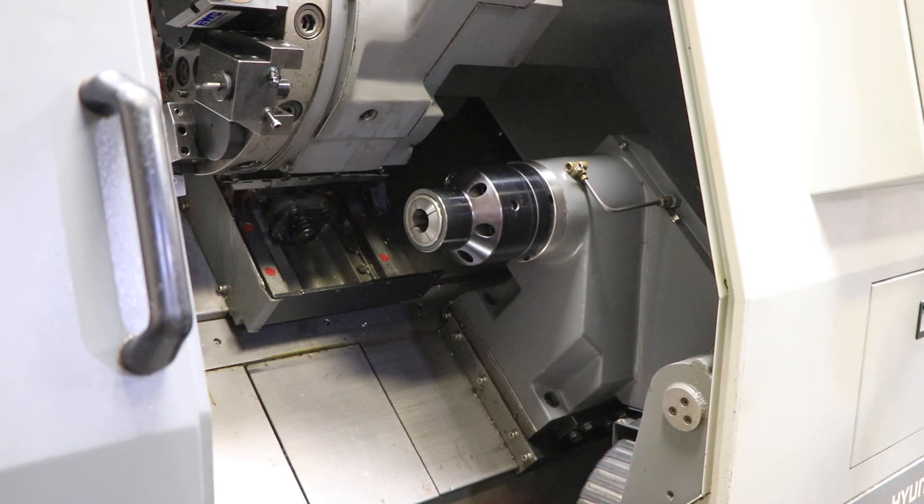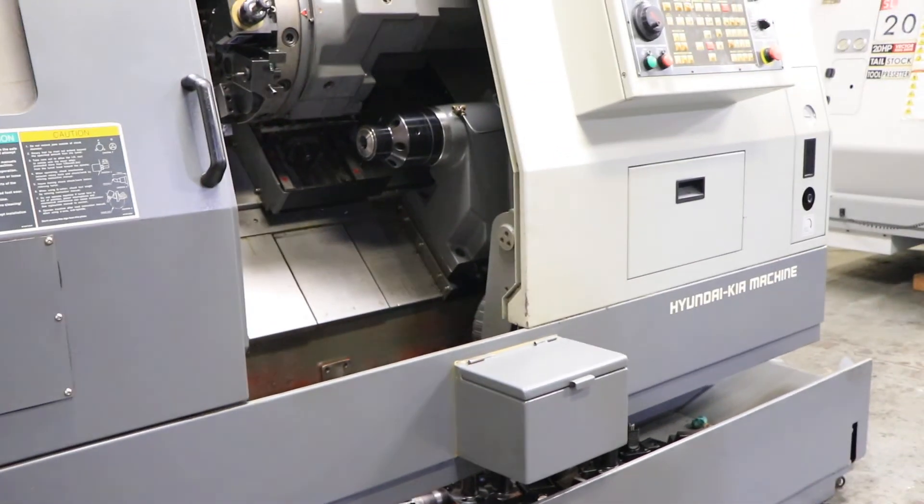I think that basically does it. This machine can be seen in our Harrison, New Jersey warehouse under power. Thank you for watching.